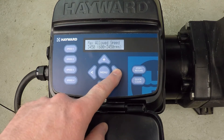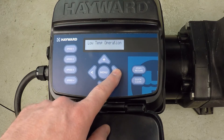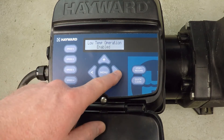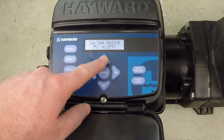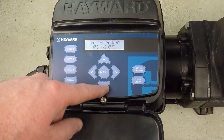Scroll forward and you will see there it is — low temp operation. I've got it disabled right now. Let's go ahead and enable that freeze protection. We'll advance forward and you can see it's giving me the option to set the temperature: 56 degrees Celsius, 42.8 degrees Fahrenheit.